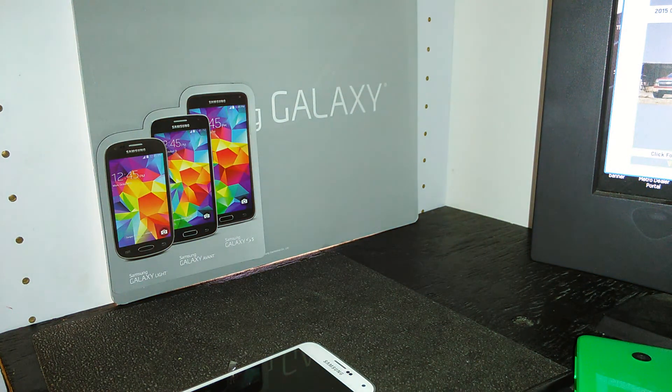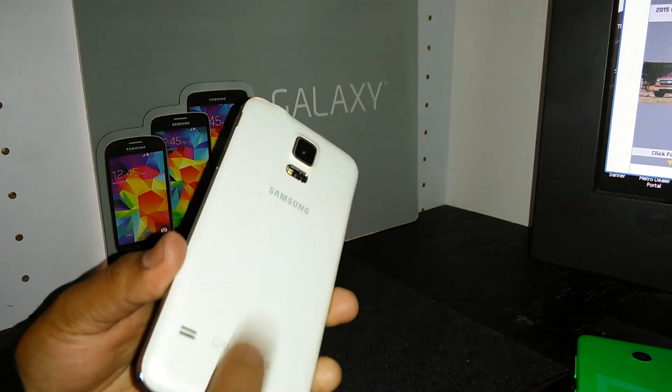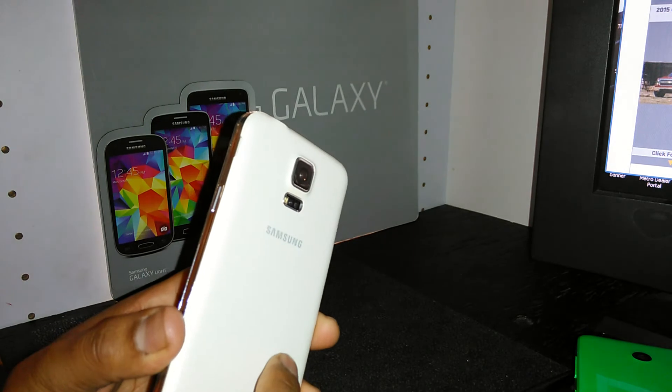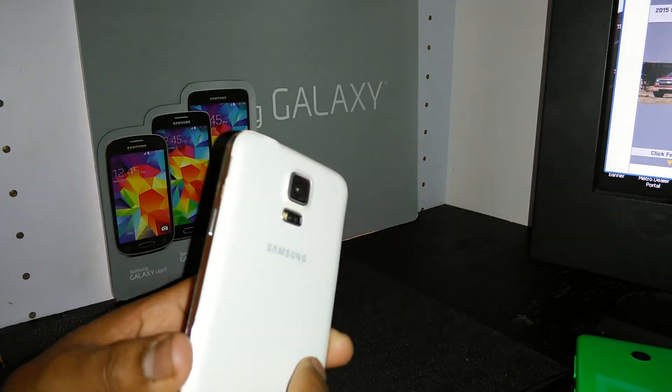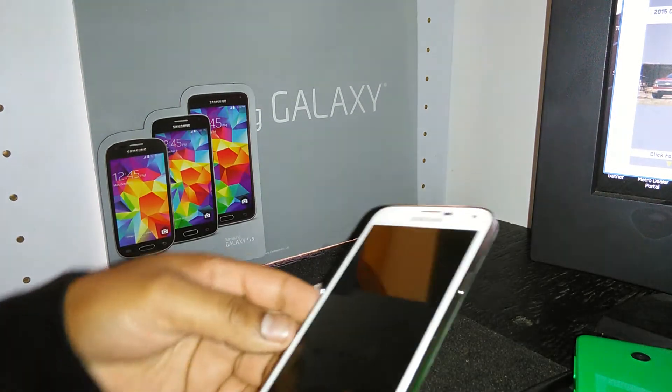This is a hard reset for the Samsung Galaxy S5 from AT&T. First, make sure the phone is powered off. Remove the SIM card and external memory card to save your files.